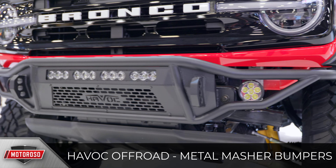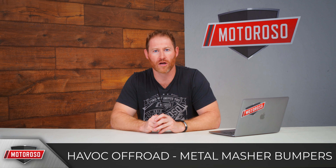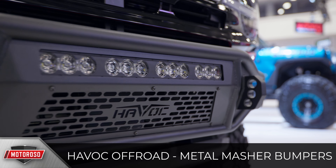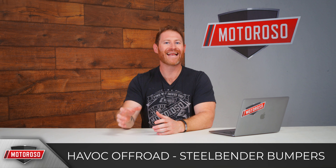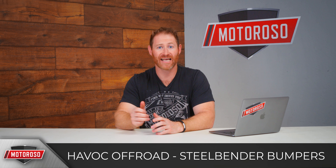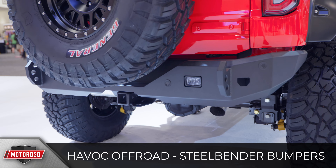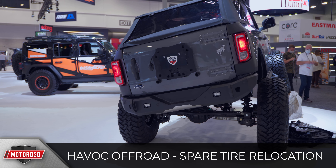Havoc Off-Road introduced their Metal Masher front bumper — a tubular Baja-style, very low-profile, high-ground-clearance bumper with vented inserts that create panels, looking very nice on the Bronco. It's non-winch compatible but supports a 20-inch light bar. Uniquely, it offers D-ring mount locations with three different positions. Havoc also introduced the Steel Bender bumper — a more traditional boxed-off style with a low-profile pre-runner bar that doesn't interfere too much with cameras and sensors, the same three-position D-ring mount, a spot for a 20-inch LED light bar, and a matching rear bumper with D-ring mounts and reverse light spots.